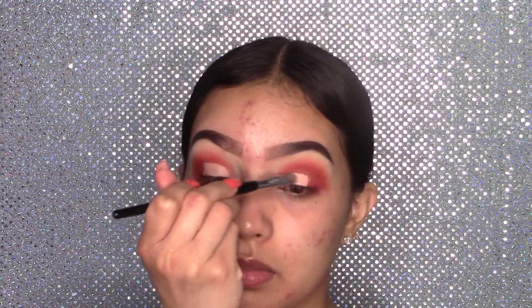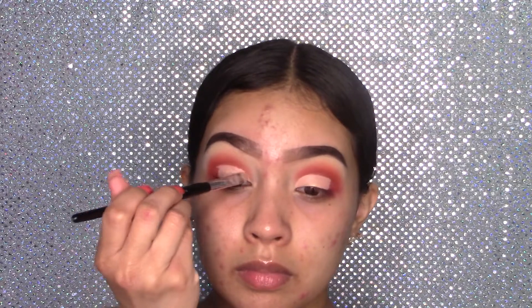Now using my Sephora Collection number 13 brush, I'm going to cut my crease using my Too Faced Born This Way concealer. I'll quickly blend this with my finger, then set it with Laura Mercier Translucent Powder using my Morphe E14 brush.